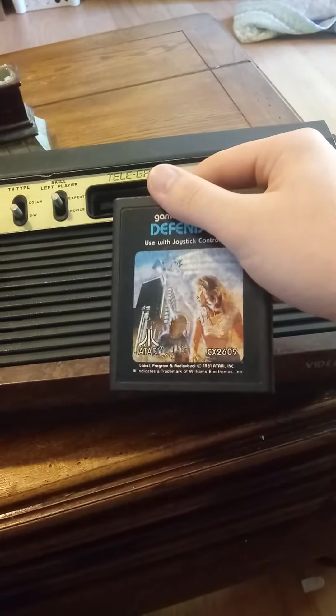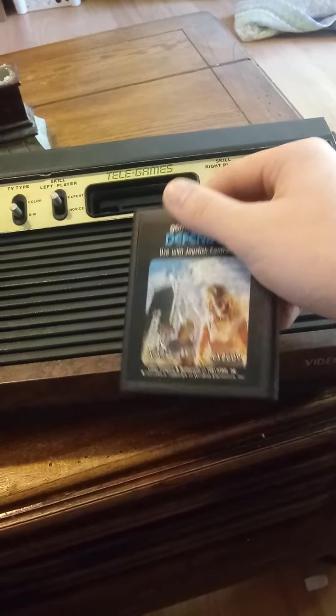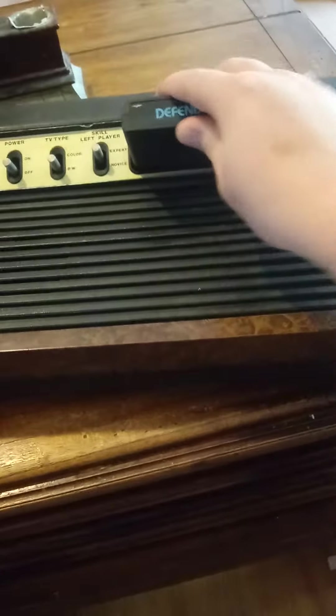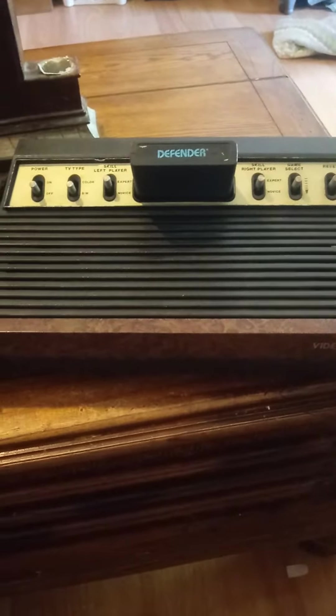Here's Defender. I'm probably not going to review this game — I might, I don't know, leave a comment about that. I definitely have Yars' Revenge and Centipede, one of my better games.